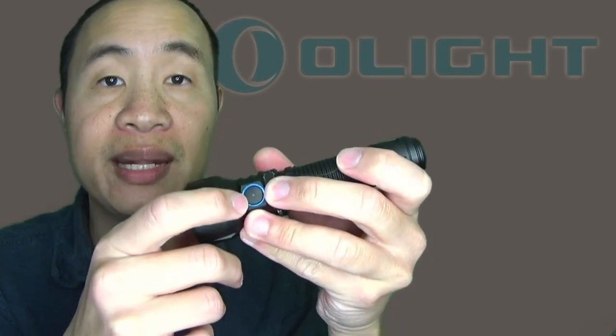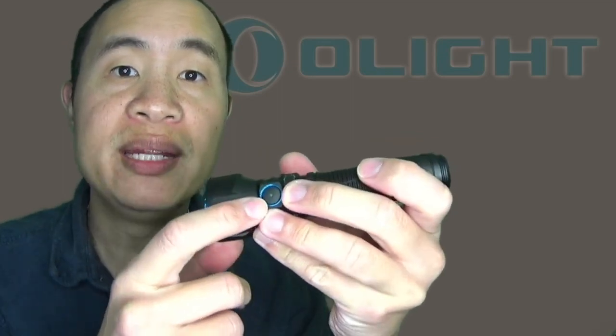In regular mode, you can access low and turbo via the tail switch. In tactical mode, you can access medium and strobe. This side switch, much like many of their other models, has a light in the center that will indicate the battery status.